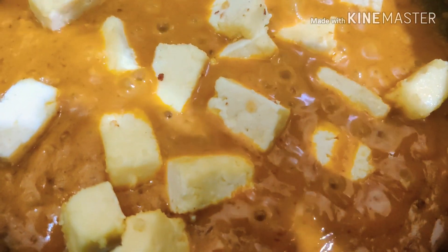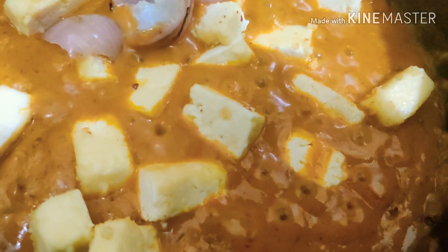At this point you can now add the paneer cubes to it. Along with the paneer you can also add a few fried onions, then mix the onions and paneer well with the dish and let this cook for another two minutes. After two minutes you can see that the paneer has got a great texture to it.